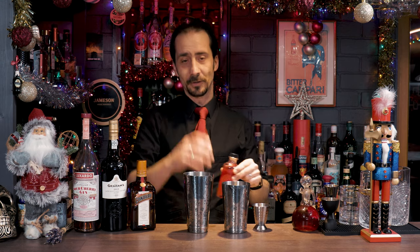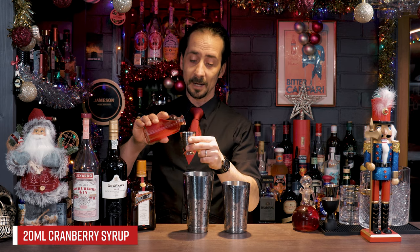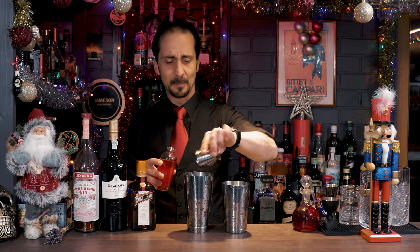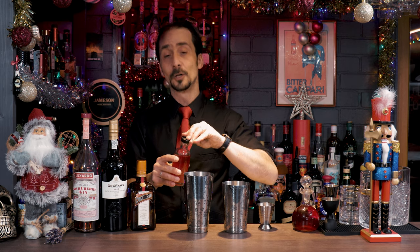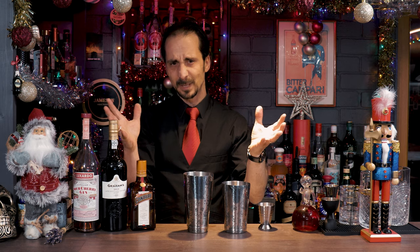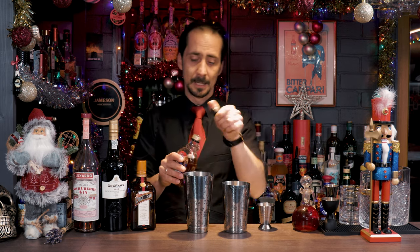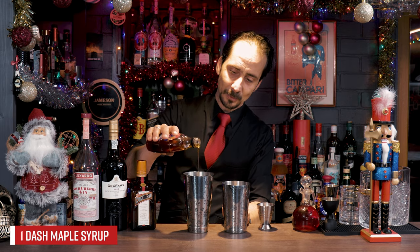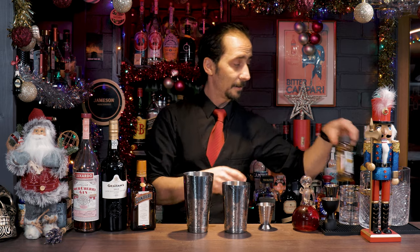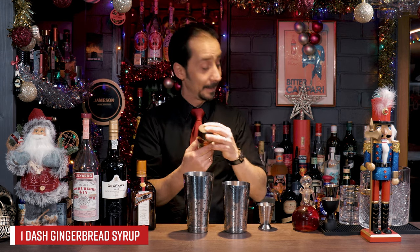Okay, then we go to modifiers. First modifier is cranberry syrup — 20 ml of cranberry syrup. You can make your own at home from dried cranberries, or if you have fresh ones you can create your own syrup. It's basically simple syrup with cranberries, simple as that, or you can just buy a ready-made one. And the final two ingredients: just a little dash of maple syrup to bring some sweetness, and of course a little dash of gingerbread syrup.